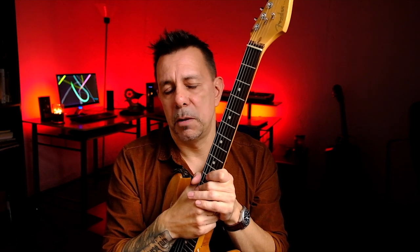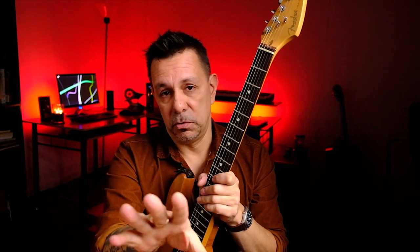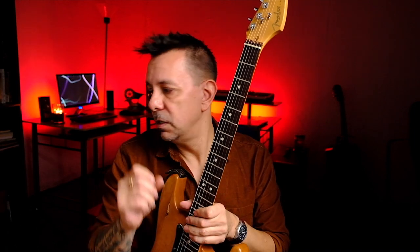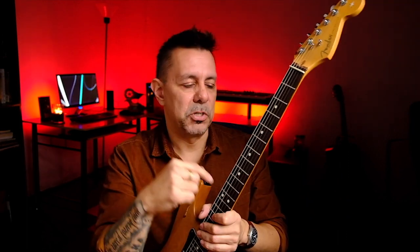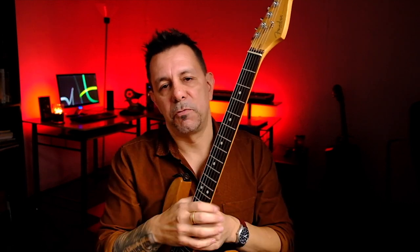A lot of times you can fix that with a fret dressing or fret polishing. What you do — if you're comfortable doing it yourself, I've done it myself — is take some blue painter's tape and completely cover your neck with it except for the frets. You want all the frets exposed because you need to take a very, very extra ultra-fine steel wool — not a Brillo pad, Brillo pads have soap — steel wool with no soap on it, and rub it along the frets after the neck is completely taped off. You just polish them off real quick.